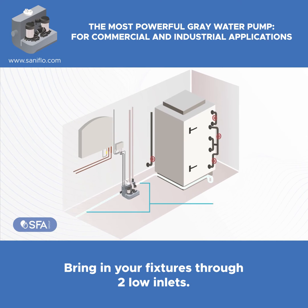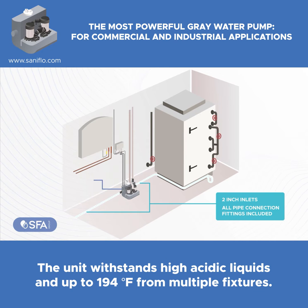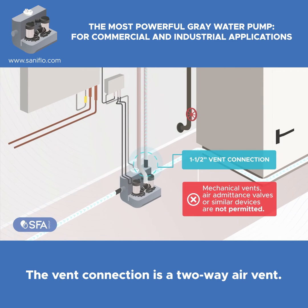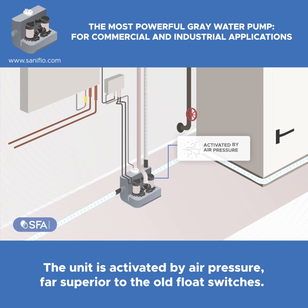Bring in your fixtures through two low inlets. The unit withstands high acidic liquids and up to 194 degrees Fahrenheit from multiple fixtures. The vent connection is a two-way air vent. The unit is activated by air pressure, far superior to the old flow switches.